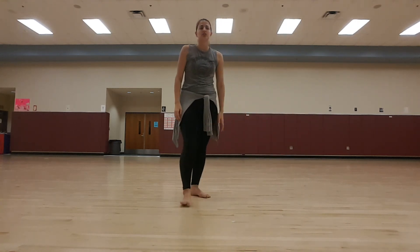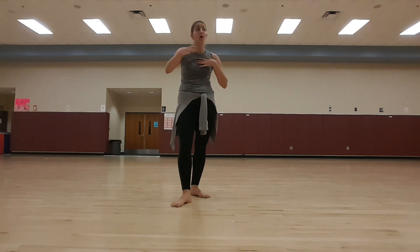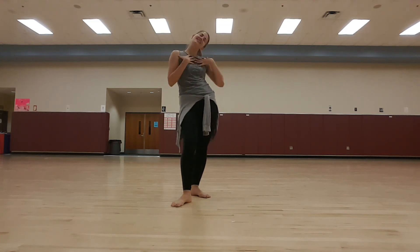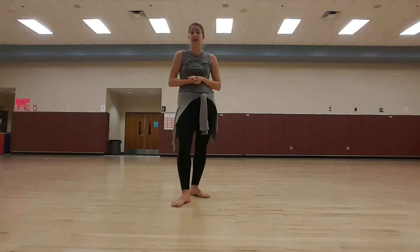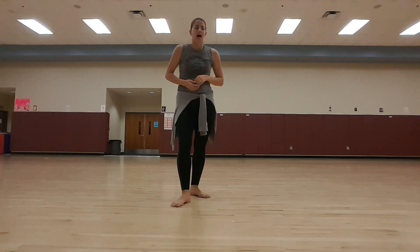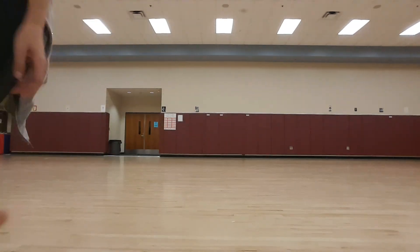We're going to be walking to our last final formation, kind of play-talking like we did in the beginning — not actually saying anything, but pretending like we are. And then we hit our final pose, and that's it. Next video with music. Hopefully I don't screw that up too badly. Let's do it.